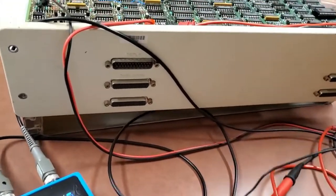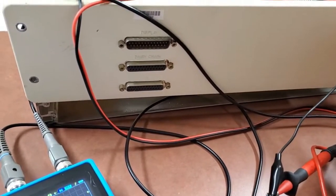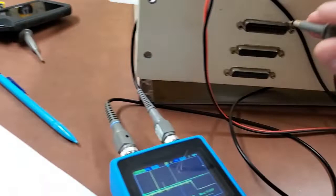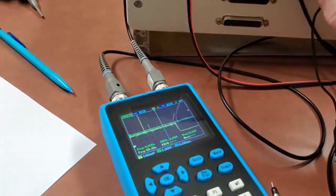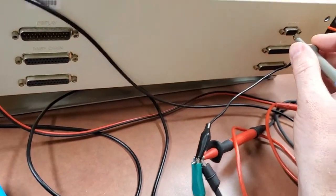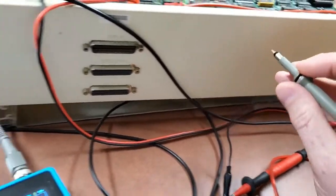So I was wrong — the pin we traced earlier doesn't go to the display port. It actually goes to the keyboard port, so it has something to do with the keyboard. It appears the keyboard is serial, just a different pinout. Pin one is the signal we saw, so that would be the RX to the keyboard, or the TX from the computer.